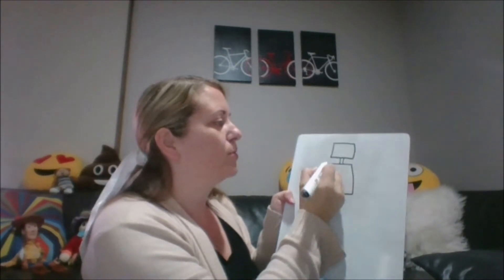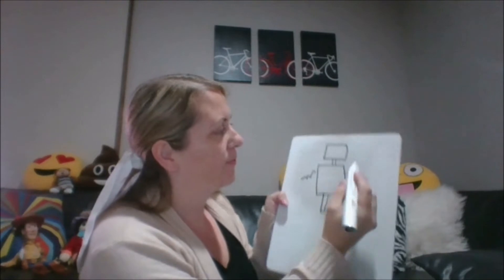A word that starts with R is robot. Today we're going to make two different kinds of robots. First one's going to be a drawing, so I'm going to draw a robot: square head, a neck, a rectangle body, some arms, legs, some triangle eyes, and a mouth and some zigzags on his chest. That's my robot.